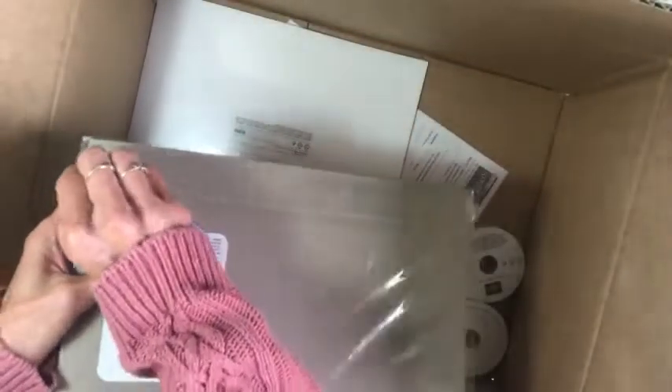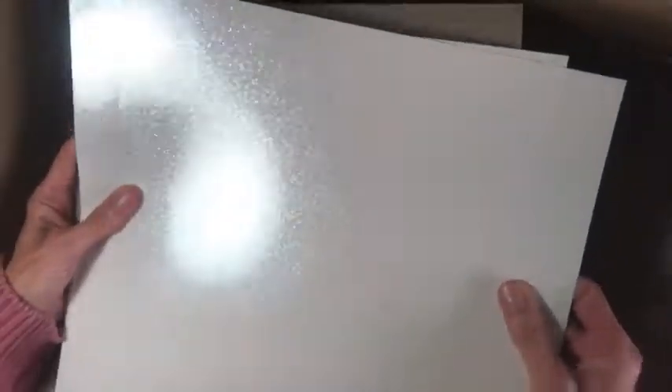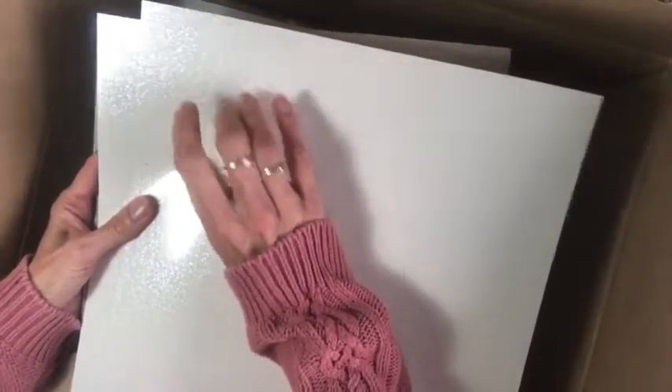Here's another shiny paper — Mother of Pearl. Do you remember that technique a few years ago where we used to add shimmer paint to make mother of pearl? This is already done for you. It has a really subtle shine and sparkle. It's a shiny surface, almost sort of plasticky — interesting to try. You get two sheets in the pack.